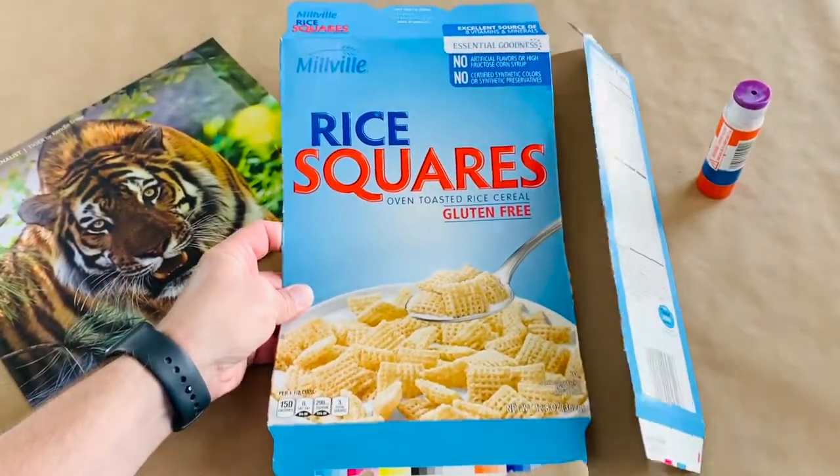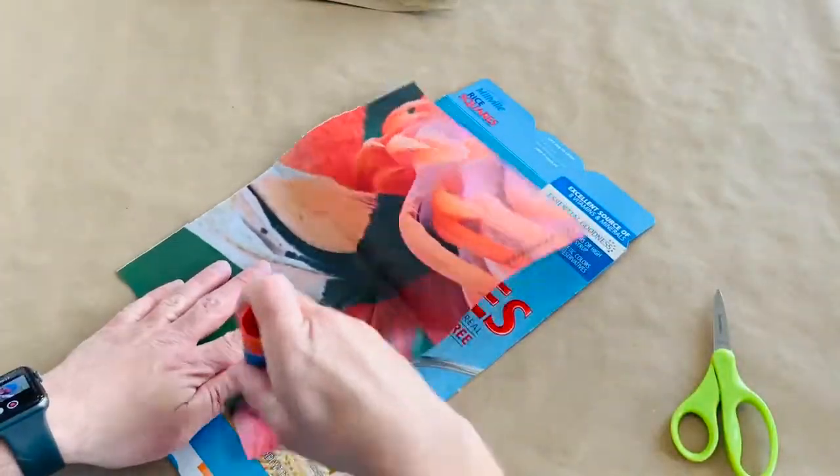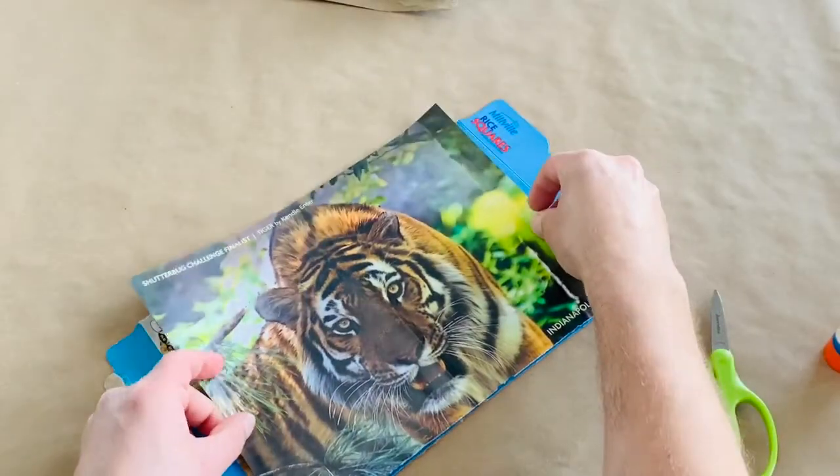Cut off the side of your cereal box. Use the glue stick and put glue all on the back of your picture — I'm using one from my zoo newsletter. Flip over your picture and smooth it down onto your cereal box.